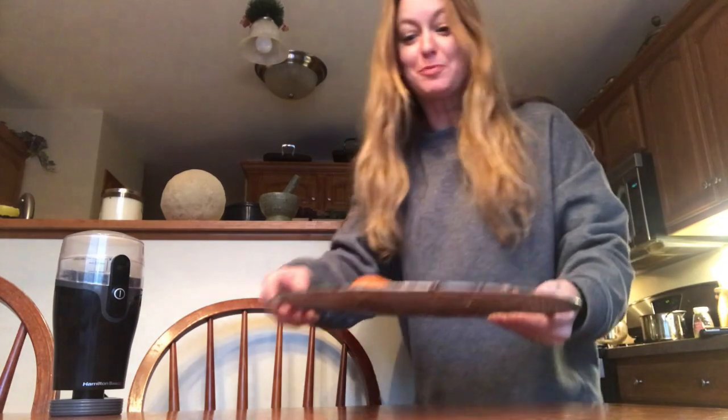Hey everybody, my orange peels are done! It took probably about an hour and a half at 170. They're just dry — got a little bit of crunch. It might take a different amount of time depending on your oranges. I chose some oranges that I thought had a very thin skin, so we didn't get a lot of the white stuff on there.